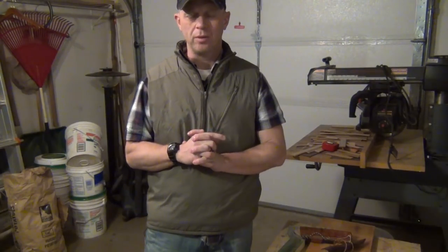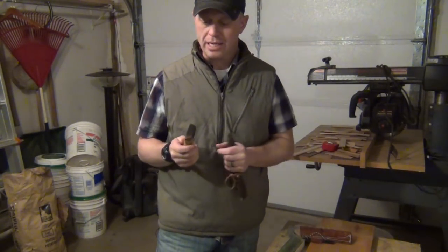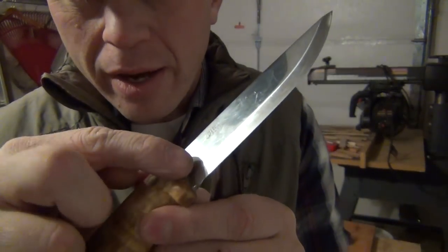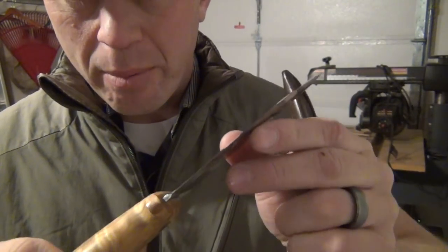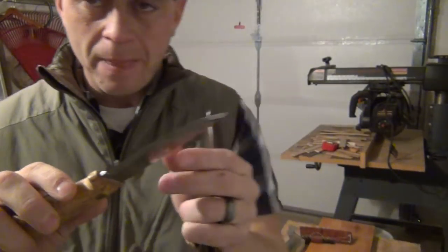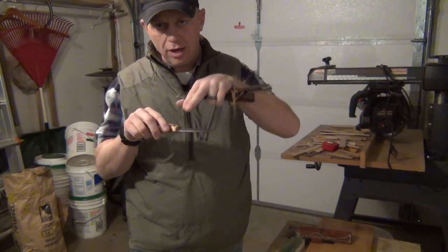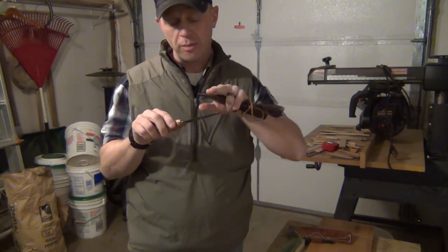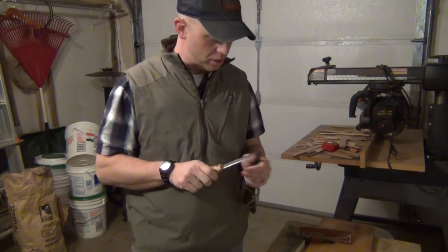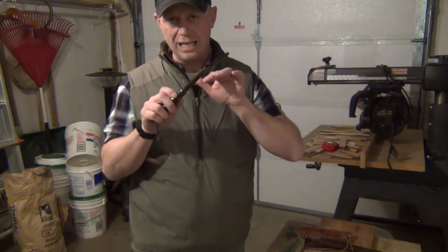About a month ago I put out a video showing how to sharpen a Scandinavian ground knife. For those who don't know, a Scandinavian grind is most of the time a flat ground knife — one angle from where it starts to cut all the way to the tip. They might have a micro bevel, which is a small secondary angle right at the tip. This one, to the best of my knowledge, is a zero ground knife.